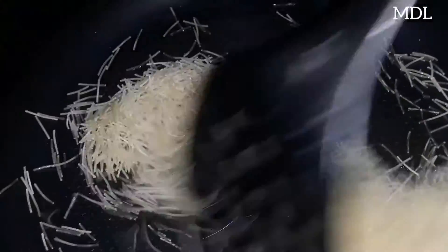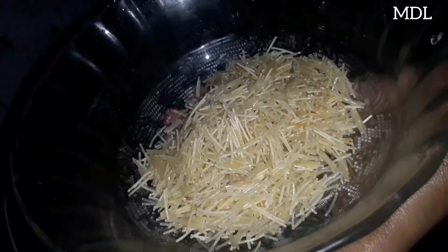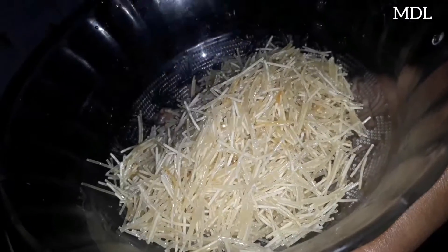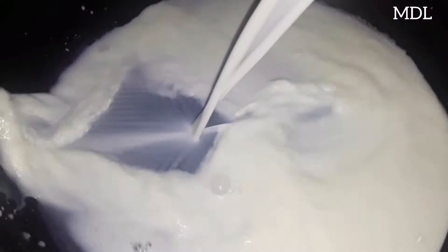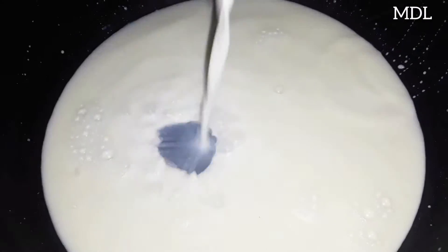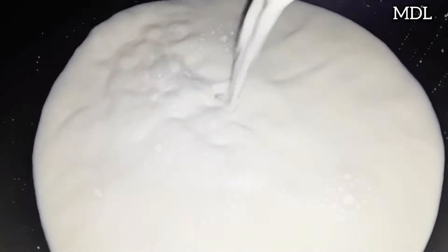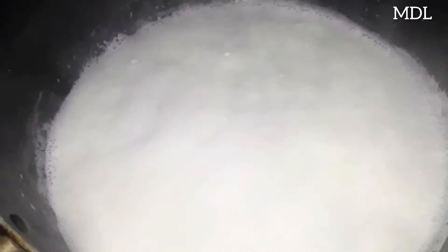We can add 1 tablespoon of sesame oil. Let's take a piece of sesame oil. After, I'm going to mix 1 liter of sesame oil. I am going to add 1 lemon oil and some more sesame oil.